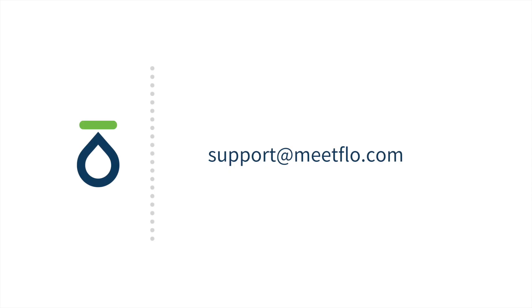If you have additional questions, email support at meetflow.com or call 844-633-8356. That's 844-MeetFlow.